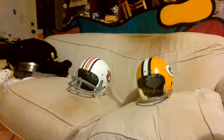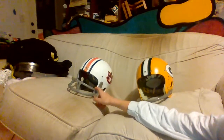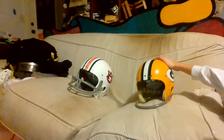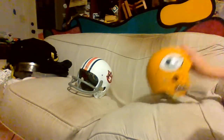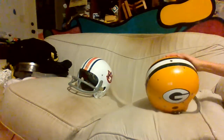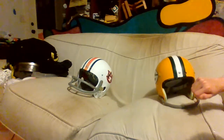Hello guys, today I'll be showing you a comparison of TK2 reproduction helmets. Right over here is Helmet Hut — Pat Sullivan, Auburn. Right here we have Riddell reproduction TK2. We didn't start with Bart Starr because he had a TK5 — just the 60s Packers. So we're going to start off with Helmet Hut.